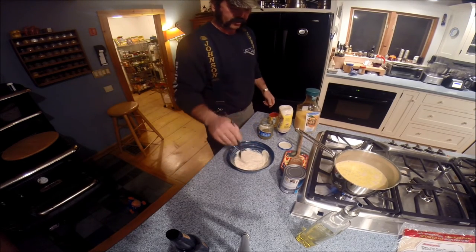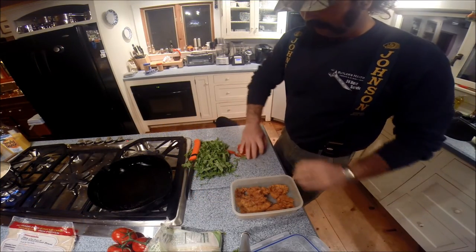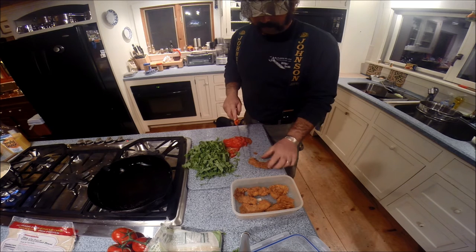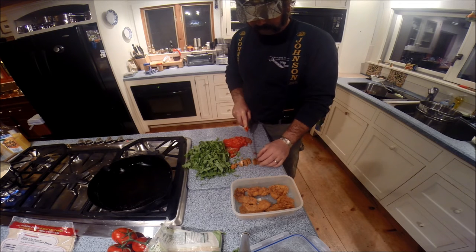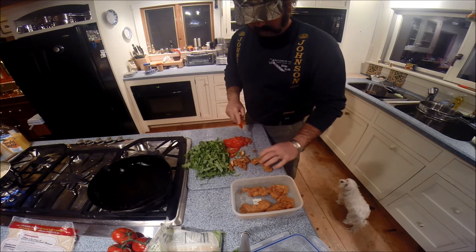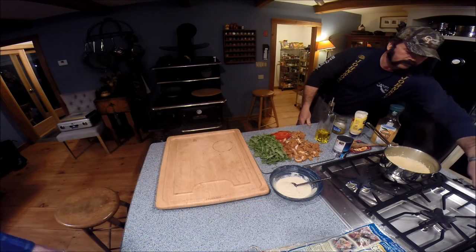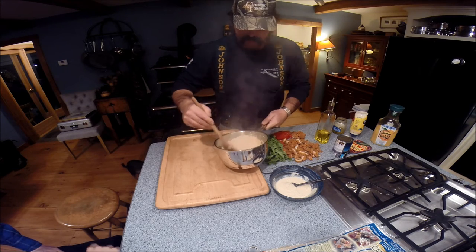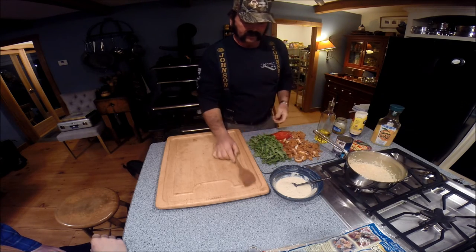Our rice is almost ready. We've also got to get our fish ready. We take the fish fillets left over from last night's fish fry and cut them into little chunks. The rice is done — perfect. I like to let that sit for about 5 or 10 minutes to congeal a little bit. I'll throw a cover on it and let it sit.